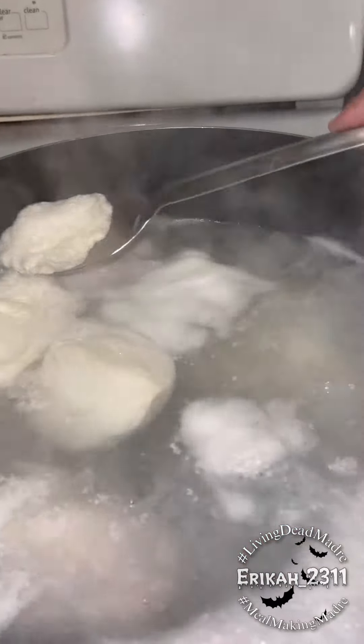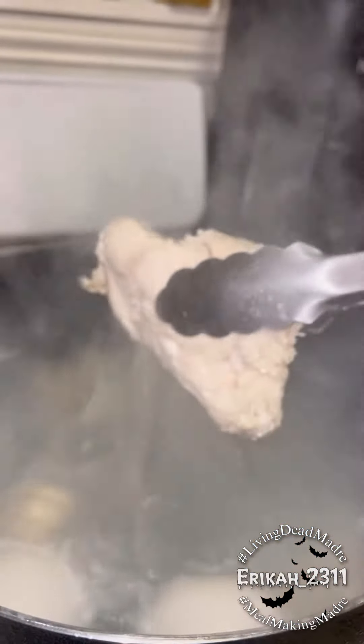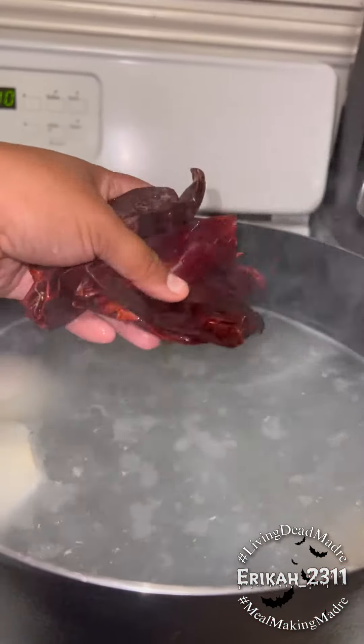While it's boiling it's going to be releasing some of this gunk — I like to remove it. This is the hominy I'm going to be using. Once the chicken is done I'm going to remove it from the broth and put it to the side so I could shred it.